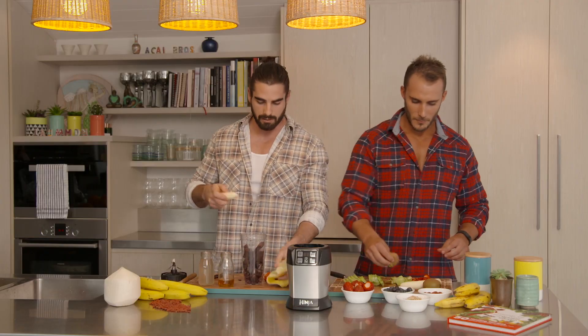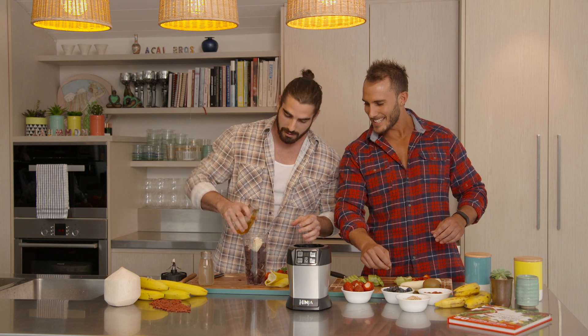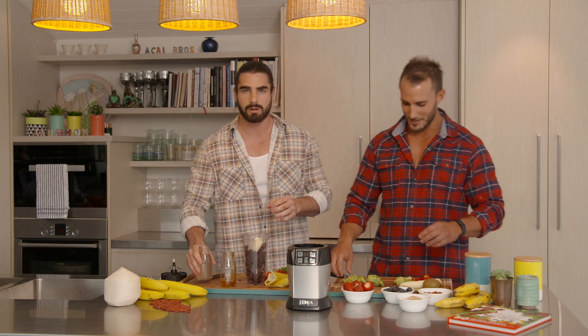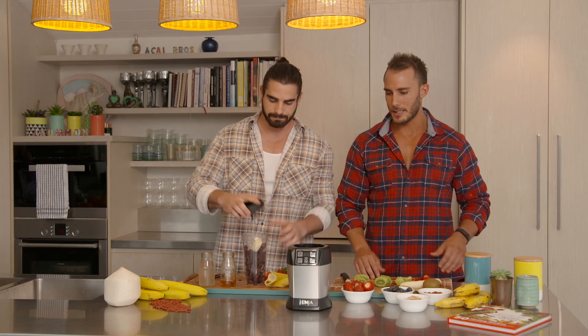I've got half a banana here as well, coconut nectar — we don't need too much of it because it is as sweet as candy. And we've got our coconut water. That's literally all the ingredients. Put that lid on, let's get it on.